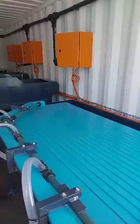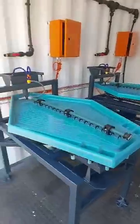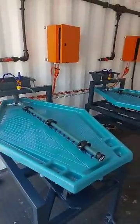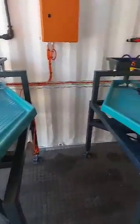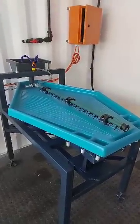Let me take you to container number two. In container number two, we have our last or final separation diamond shaker tables. We've got two of these units in here as well, with MCC panels and variable speed drives. Everything on these tables is adjustable. They work extremely well for fine gold recovery as well.